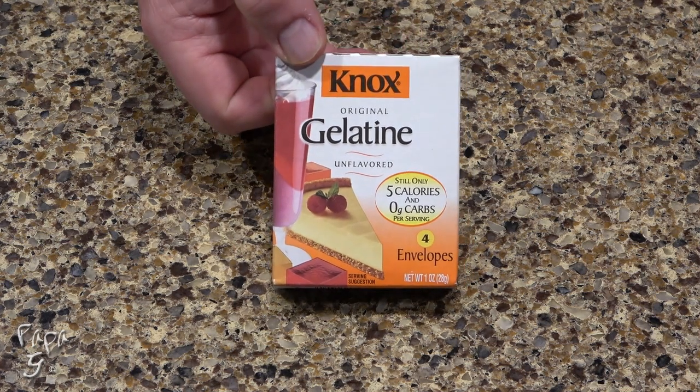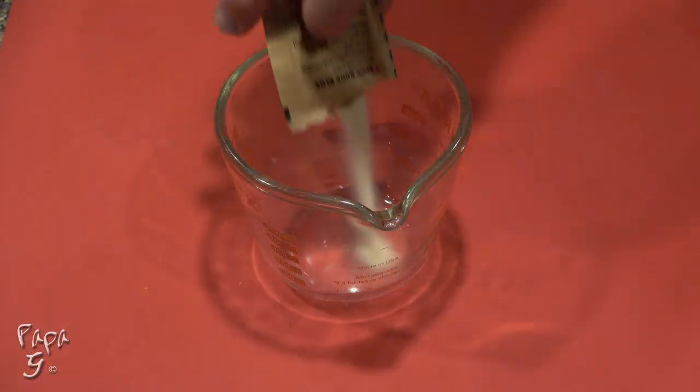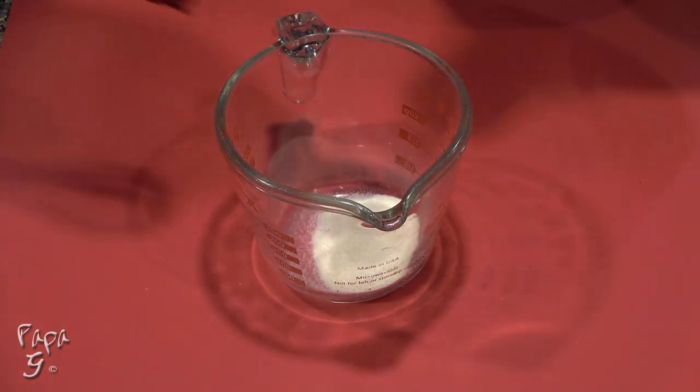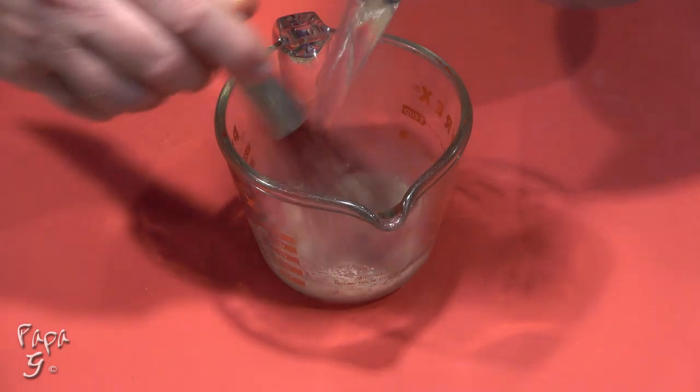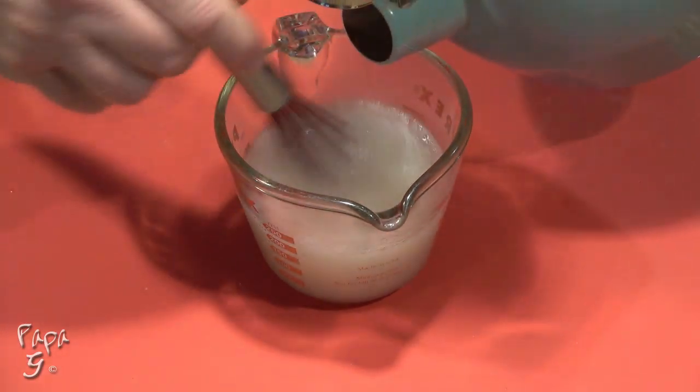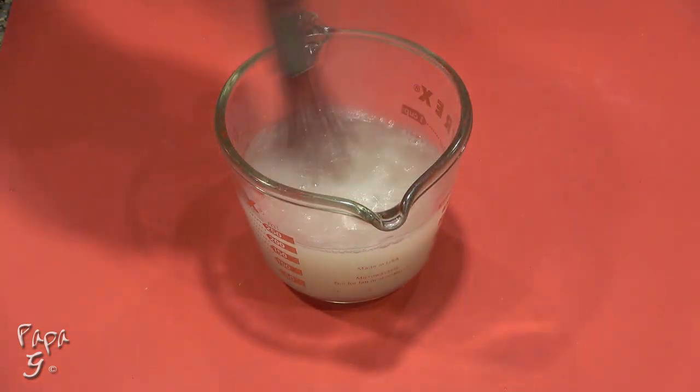We'll need some unflavored gelatin powder. Empty one envelope of the gelatin powder to a measuring cup or bowl. Slowly whisk in one cup of boiling water and set aside.